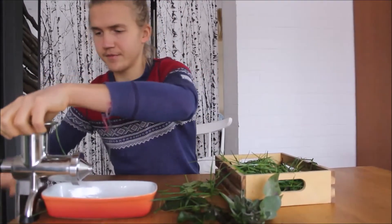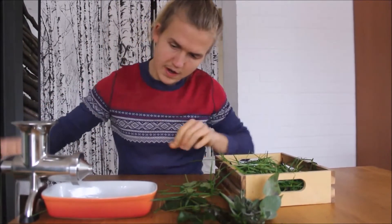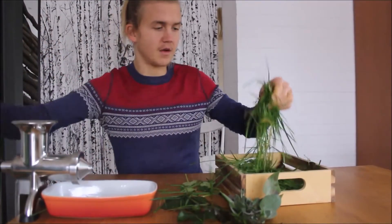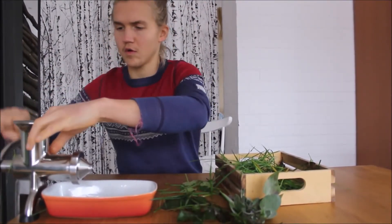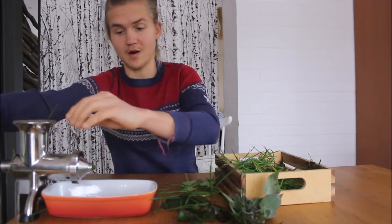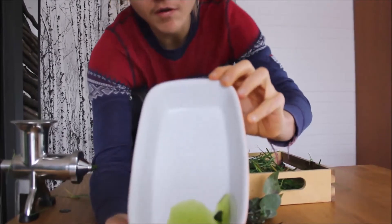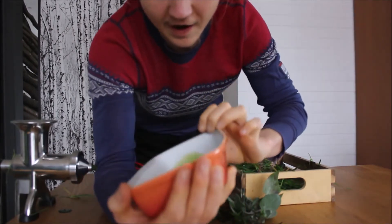Let's get some sage in. If you have an electric juicer, this could be your opportunity because it will work better. Let's do much more grass. Wow, there's the first juice! This is already full of beauty — just see the color of the juice. This is like pure life.